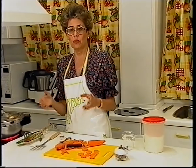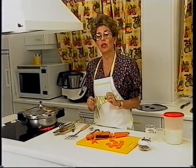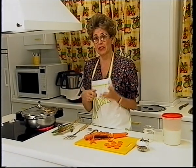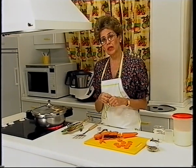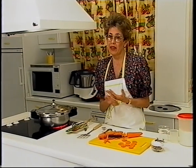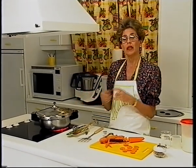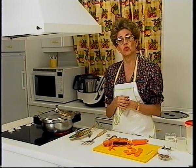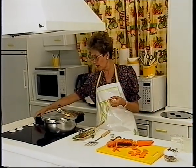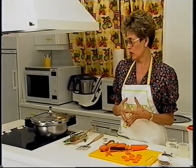En el horno tendríais que haberlo puesto a 200 grados de temperatura por lo menos, meter la carne y regarla continuamente. Ya también gastáis mucho más aceite y más calorías. En general se queda seca, no tenemos salsa. Tendríais luego que manchar un cacharro en el fuego y hacer la salsa aparte, porque el rosbiz hecho en el horno queda sin salsa. Mientras que aquí vamos a tener cantidad de salsa que nos va a soltar la carne.